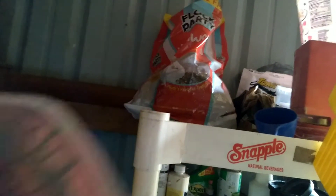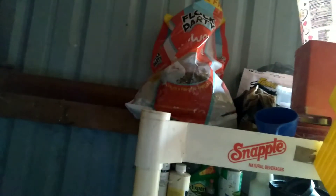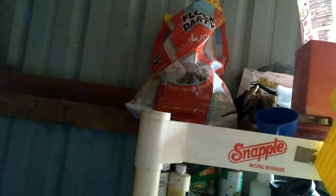Now that we have the oyster shells mixed with the worms, the next thing we're going to do is come over here and get the food. We have peas and corn in this container, scratching in that container, and layer pellets in this container.